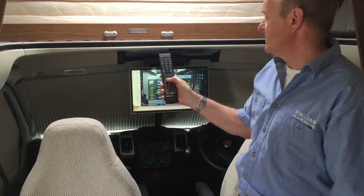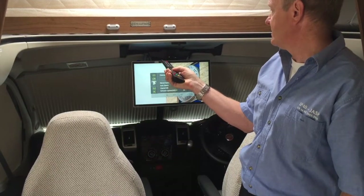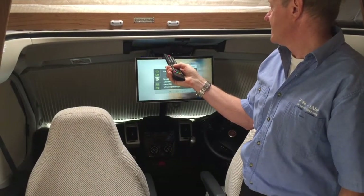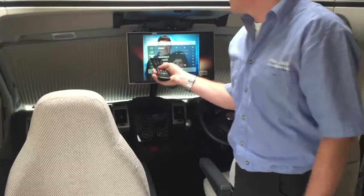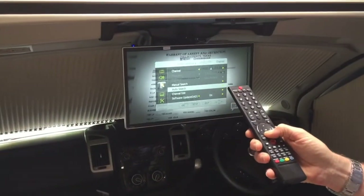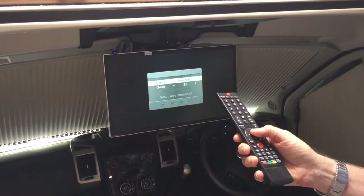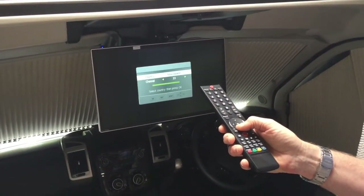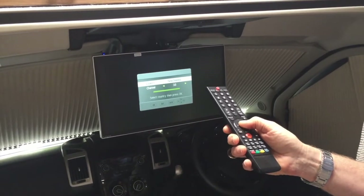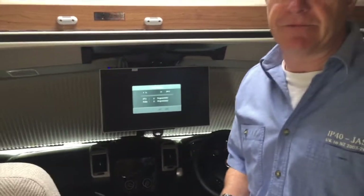Using the arrow keys, once I've selected the TV setup I'm going to come down to the channel selection and using the right arrow key go across to auto search. Press OK — we're in New Zealand — and press OK again. Now the TV will basically find all the channels available in your area.